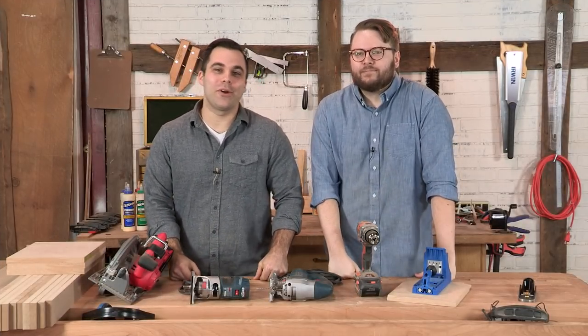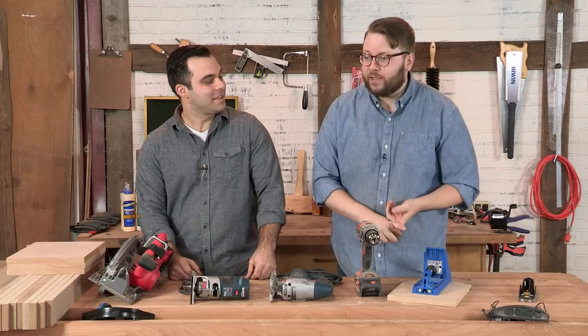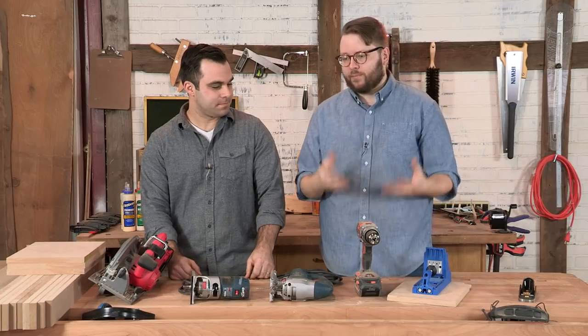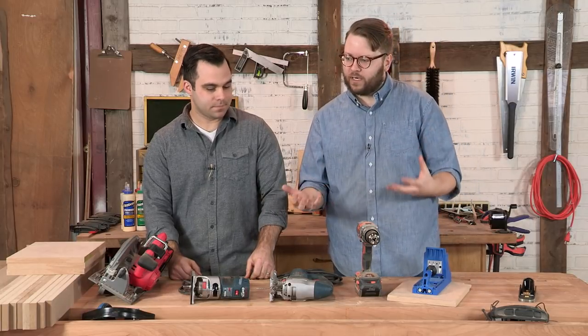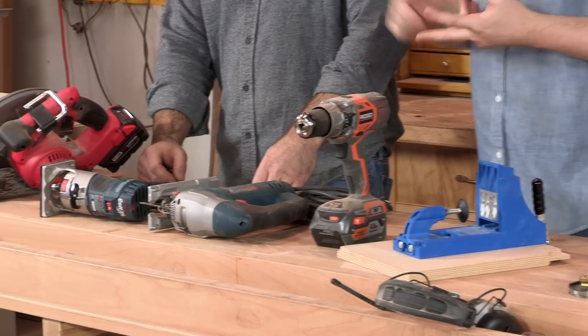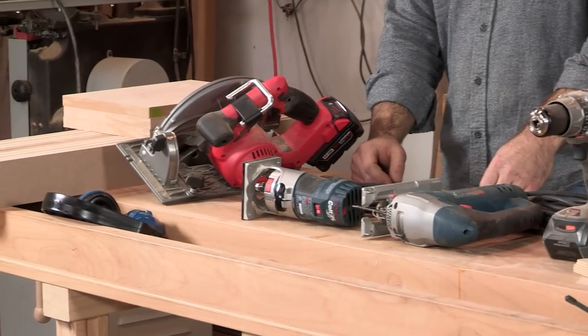Hey everybody, welcome to Season 4 of I Can Do That. I'm David Lyle and I'm Andrew Zellner. In the previous seasons of I Can Do That, we've used a very basic toolkit showing you how to build simple, easy-to-follow-along projects using home center materials. We're not doing any complicated joinery — we're using basic techniques, and it's really about teaching anyone how to become a woodworker.